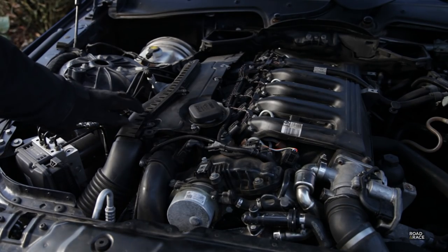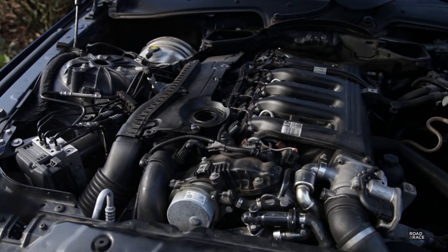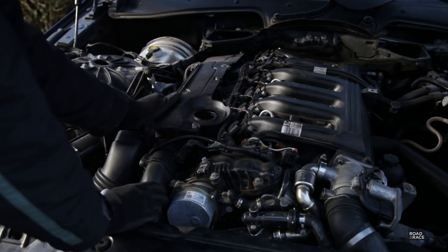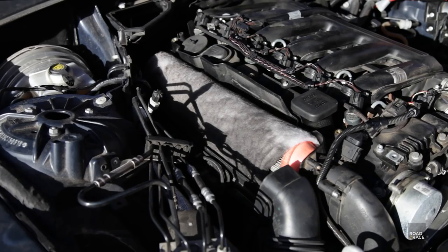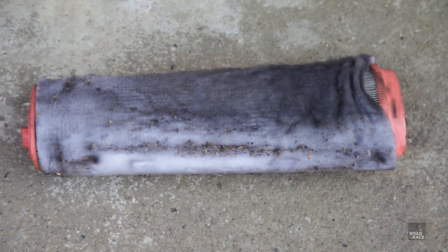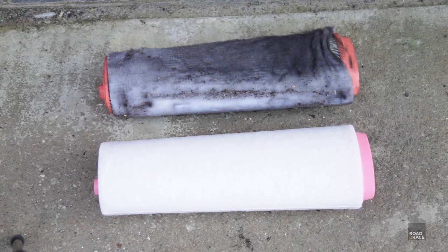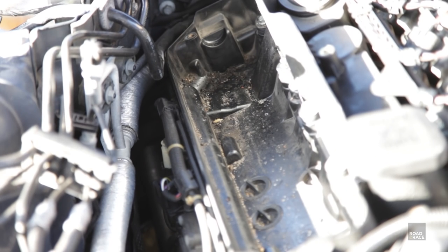The engine air intake filter is kept in this housing. There are a number of screws that hold it in. This filter was last changed nearly 59,000 miles ago, and as you can see it's looking absolutely filthy. The air filter housing itself is looking a little bit dirty, so I just gave that a quick clean.